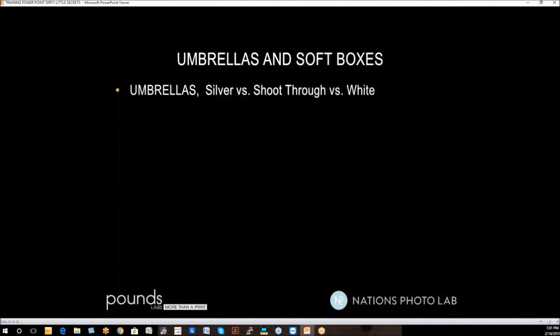Umbrellas: silver versus shoot-through versus white. We already have a problem in digital photography with shine on faces if there's any overexposure — so why use an umbrella that intensifies that? You don't want a silver umbrella — they give you a lot of light but a harsh, contrasty light. The same is basically true of satin umbrellas, which are popular but focus the light too much and increase shine on the face. I'm not a big fan of shoot-through umbrellas either, because they throw most of your light away behind you. A standard white umbrella — white like paper — is your best choice. It gives very soft lighting and works very well with digital.